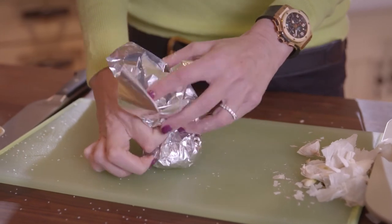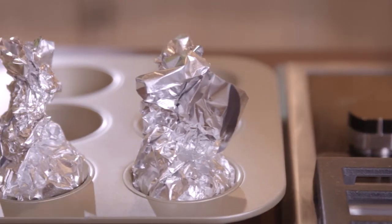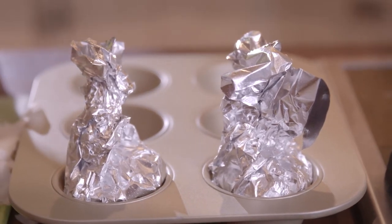Wrap the garlic tightly in aluminum foil and place it in a muffin tin so that it remains upright. Repeat depending on how much you want to prepare.